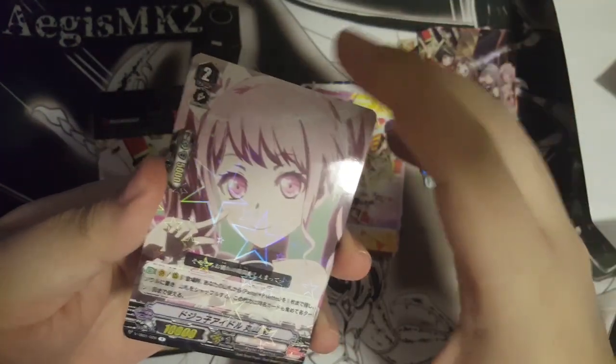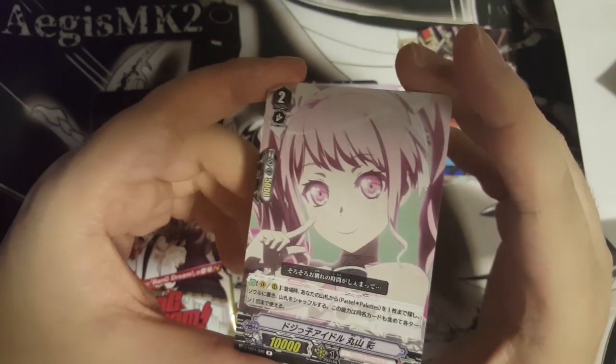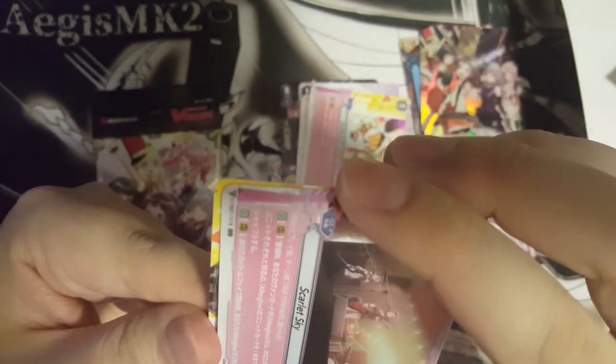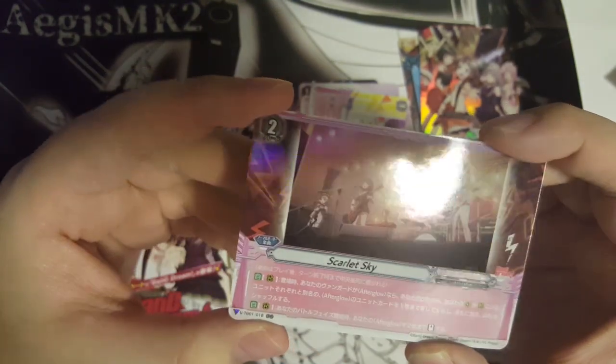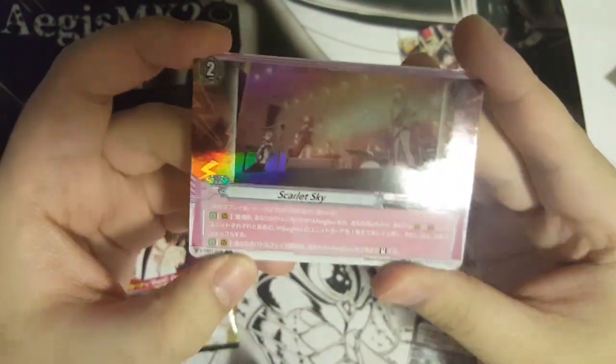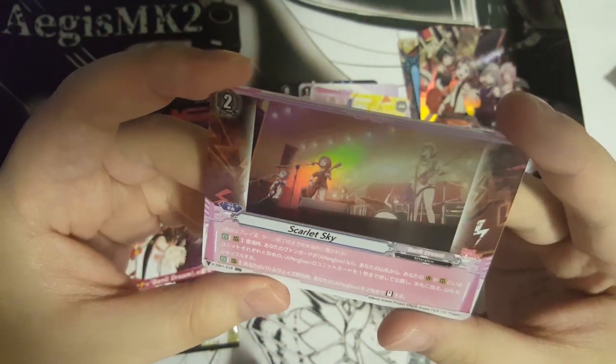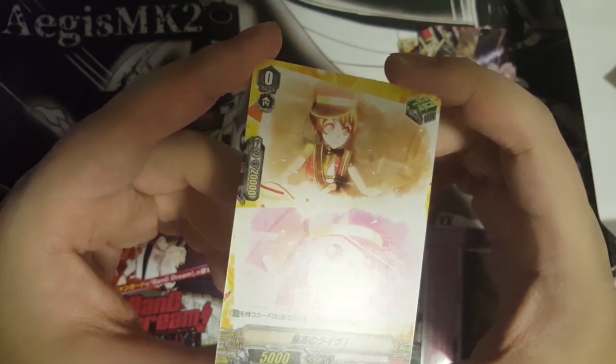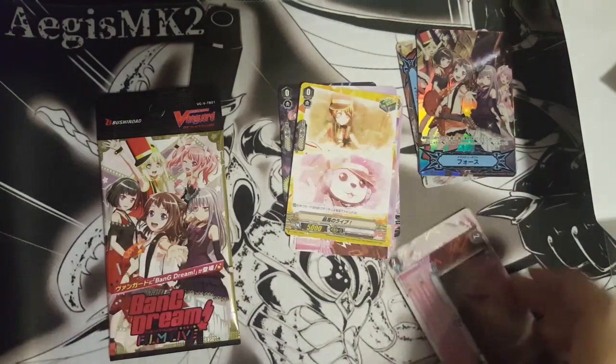And another Song Card — it's a Common Zone. And there's a Rare. And wow — we get a Double Rare! Scarlet Sky. So it's another Song Card for Afterglow. And then we get a Heal Trigger — The Best Life. Cool.